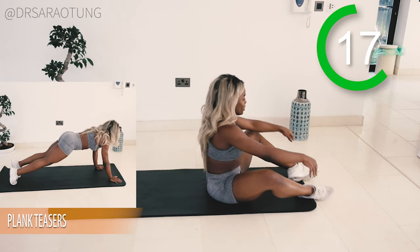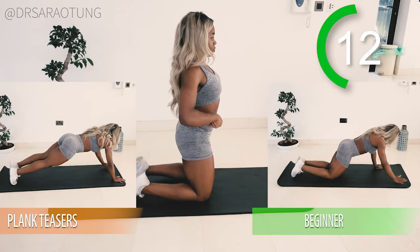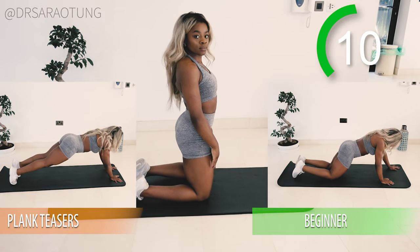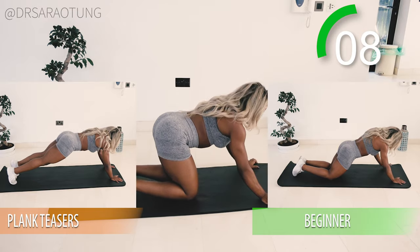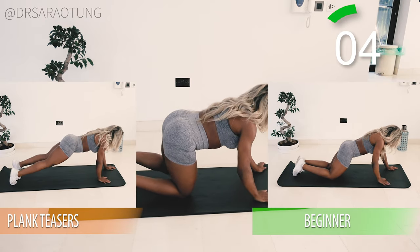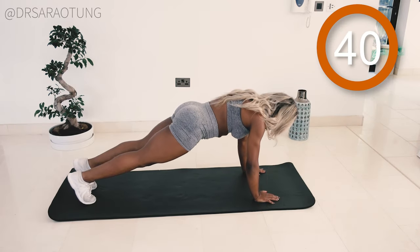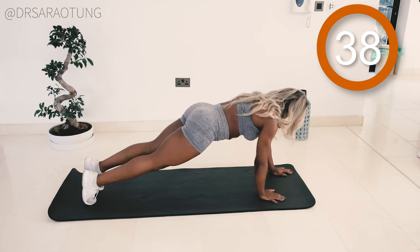Next we're coming up into a straight arm plank — body in a straight line from feet to knees to hips to shoulders, keeping good core control. We're just going to walk the hands out in front and back, teasing the arms in that plank position. Ready and go.